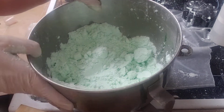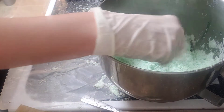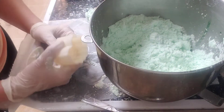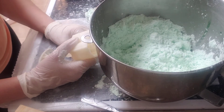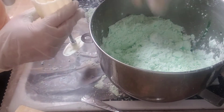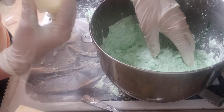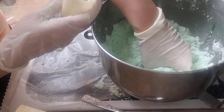My favorite way to make bath fizzies is to use a press. Now this press is actually made for mooncakes, but you can get them on Amazon or eBay or other places like that. And so I chose a lotus — I love the lotus flower for some odd reason. It's my little logo in my shop design.